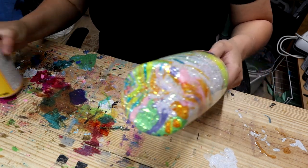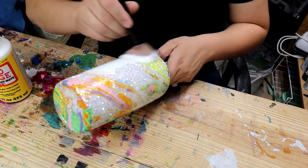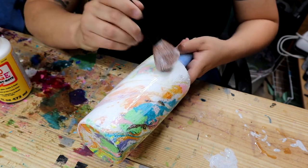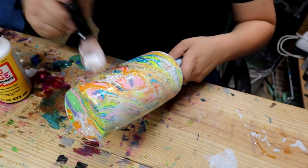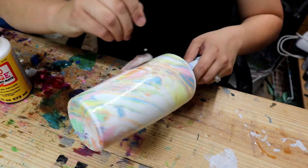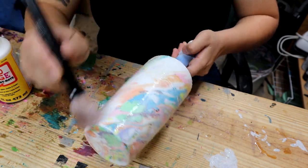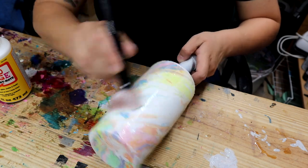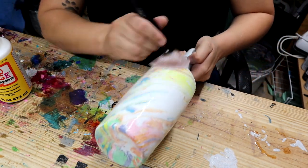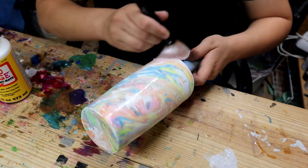So the next step before we go to epoxy, you want to get some Mod Podge and a brush and put a pretty healthy coat of Mod Podge all over this tumbler. The reason why is because Marabu Easy Marbles are oil-based inks, and since they are oil-based inks, if you do not put some sort of coating like Mod Podge over it, the epoxy will repel. You'll get fish eyes and there'll be a lot of separation. So you want to go over this from every angle and make sure it's covered so you'll have a nice, smooth, even coat of epoxy.